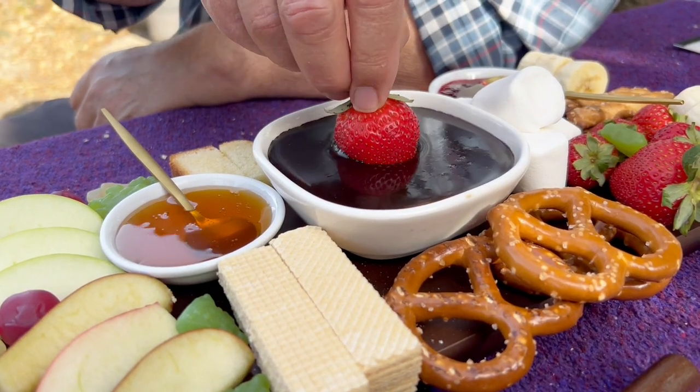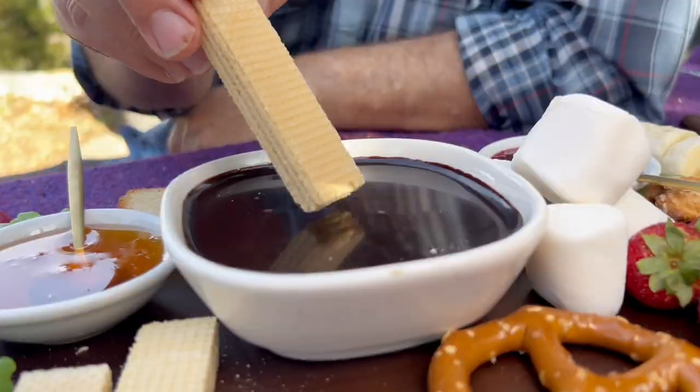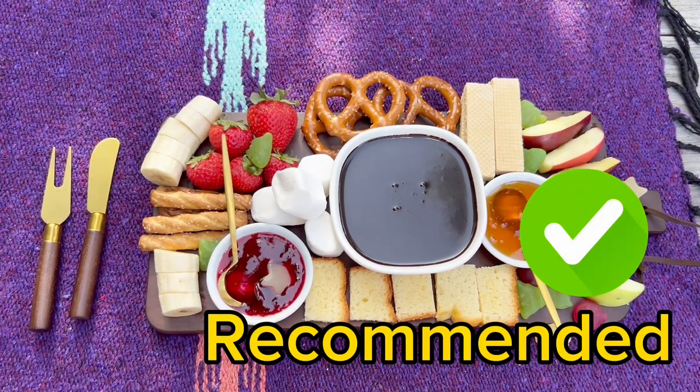This chocolate is perfect for dipping strawberries, marshmallows, pretzels, cookies, and cake. It can be served over ice cream and makes a delicious cup of hot chocolate. I highly recommend it.